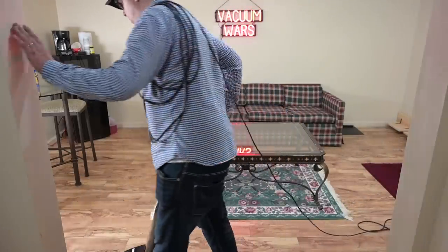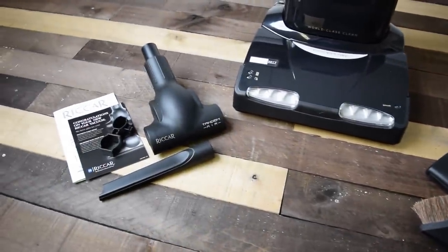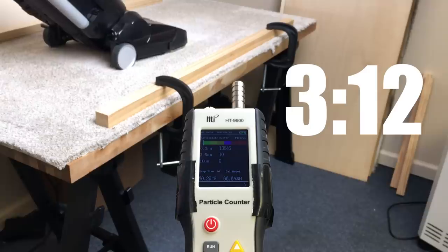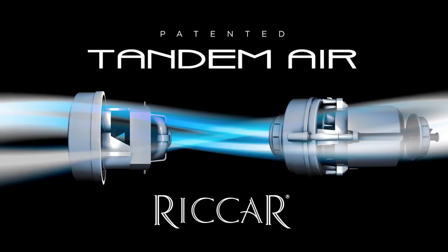Before we get to the tests, we need to go over the aforementioned bells and whistles, since there are quite a few. You can skip right to the tests if you go to the timestamp on the screen or in the description. Let's start with the so-called tandem air technology.